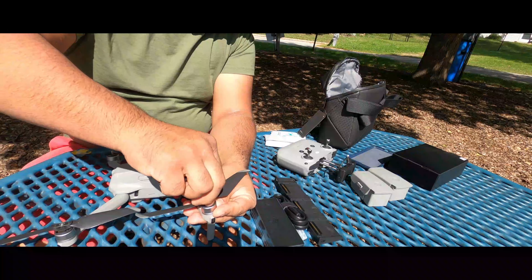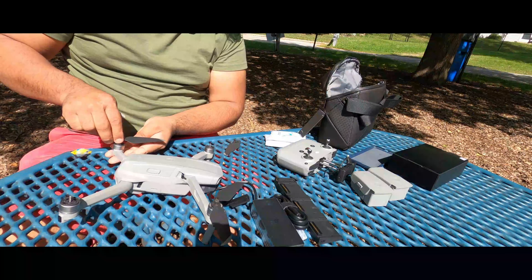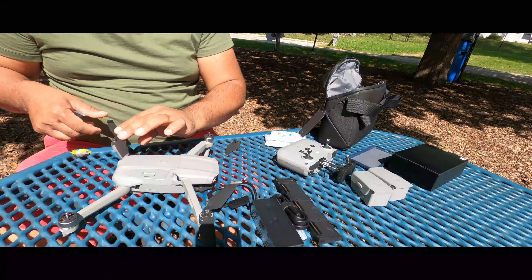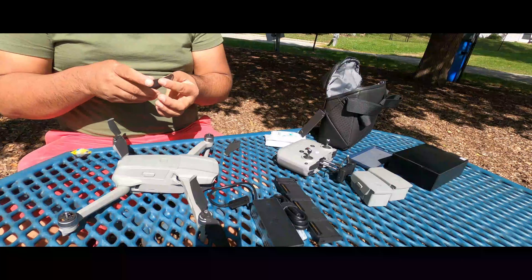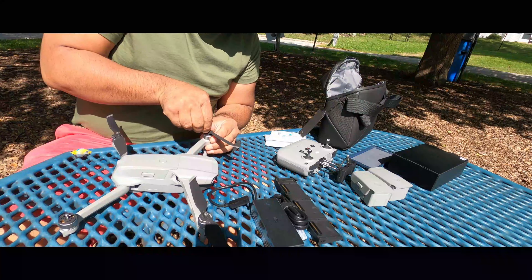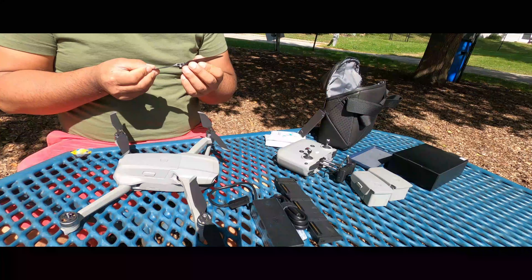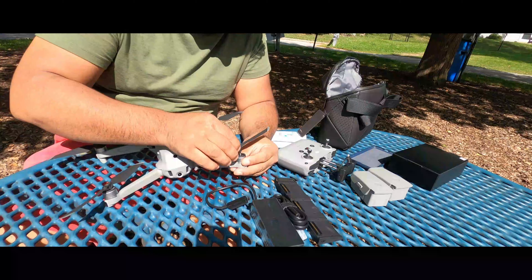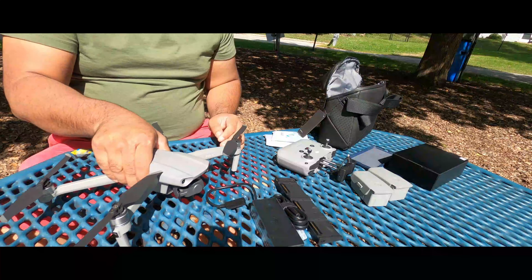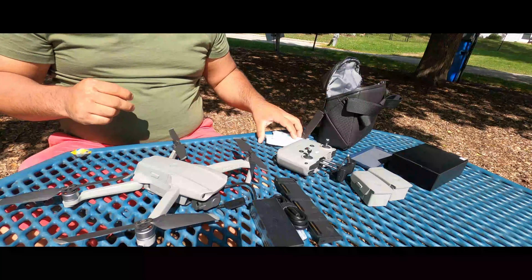We will put the propellers in place. I will remove the covers, then fit them. Here we will put it in place. B goes on the opposite side — okay. Push, right side, left side, A — turn, turn. Yes, okay.